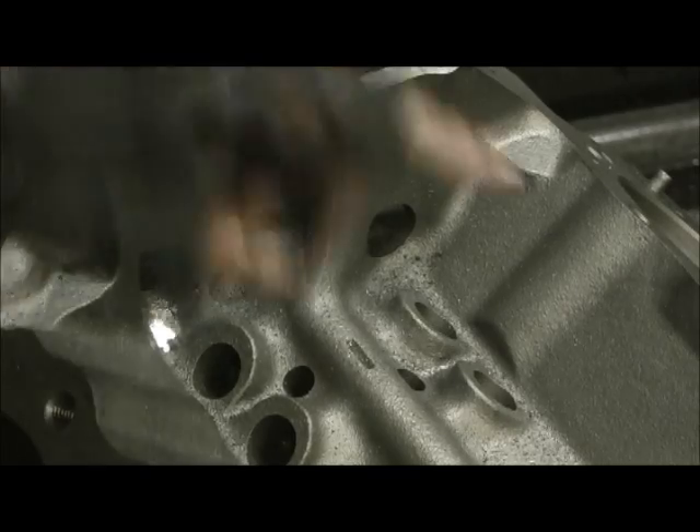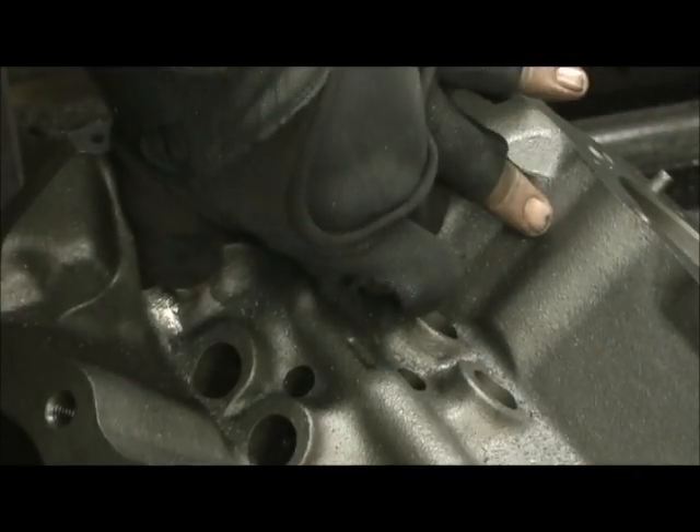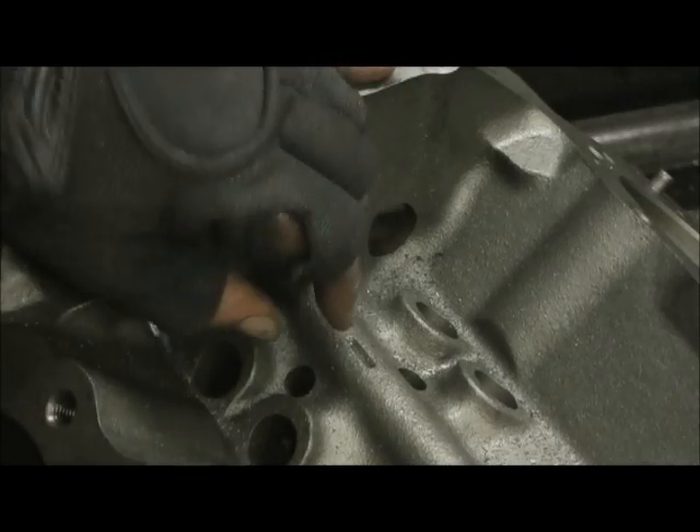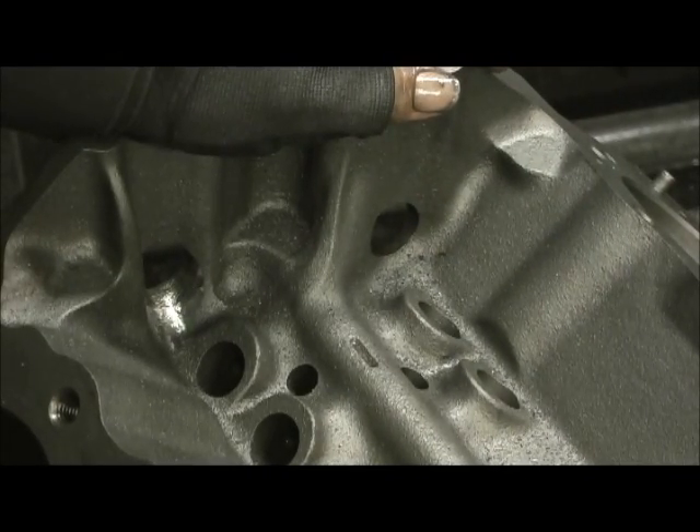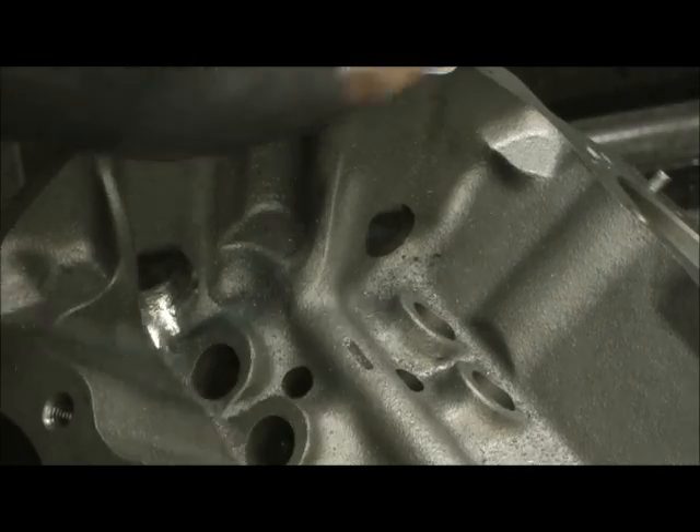The whole purpose is to keep oil coming to the front to exit, to the rear to exit, and none in the center so it doesn't drop on the crankshaft and create windage and drag. That way we can get all the free horsepower we can get our hands on.